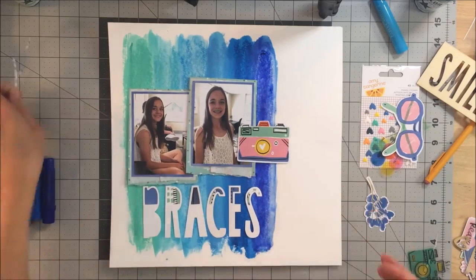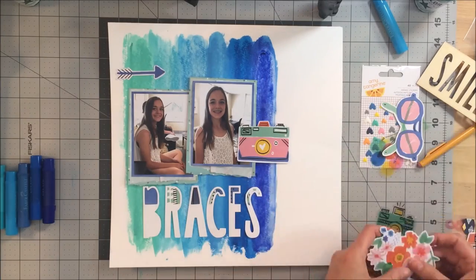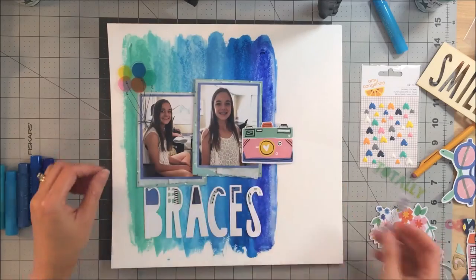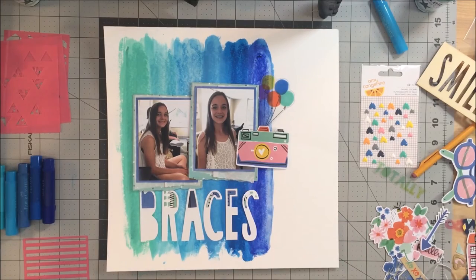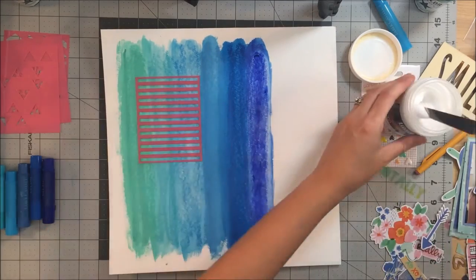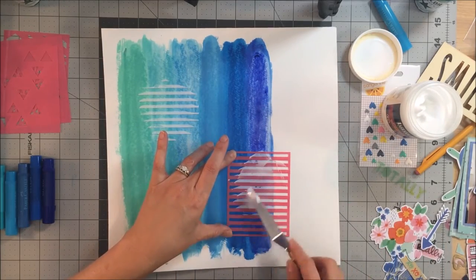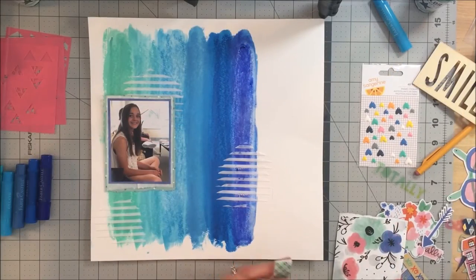I took out some of the things from the kit that I knew would work — some die cuts. That big wood smile piece is from the Crate Wonder collection and I really wanted to see if I could get it to work on the layout. I tried it a couple of times but it's just too big. Since the braces title is large, I really wanted the emphasis to be on 'braces' since that's obviously what she's having done. Smile is easy to use on another page, so I decided to hold off. I liked the lines aspect — with braces you think lines across the teeth — and I had lines in the background, so I pulled an Amy Tan stencil and used some light molding paste to add more lines.